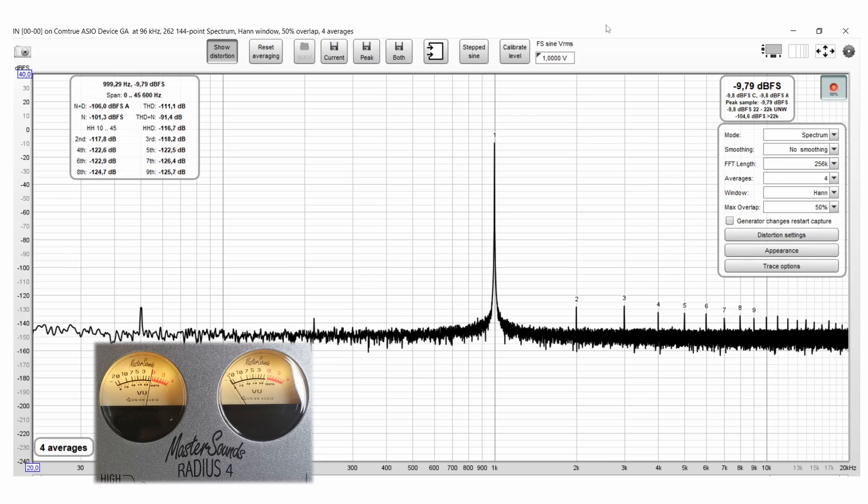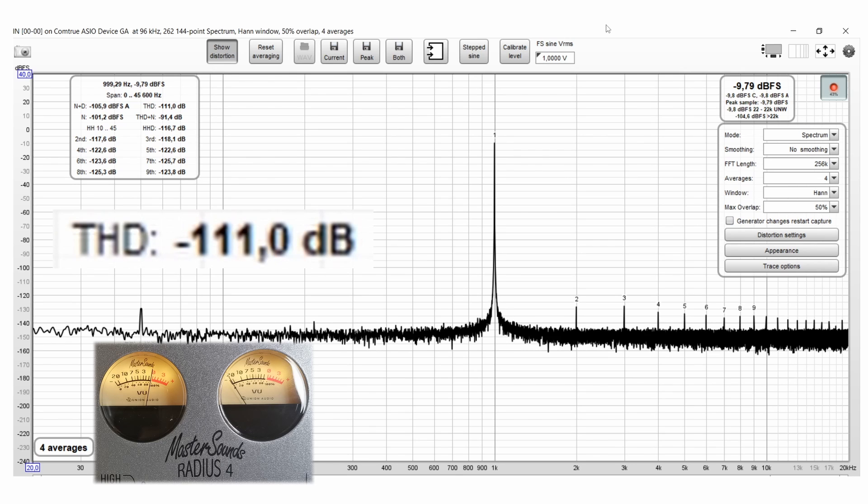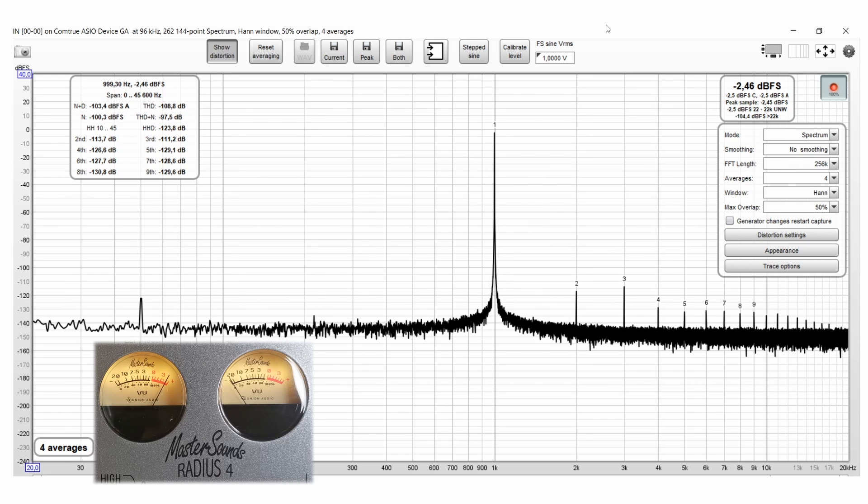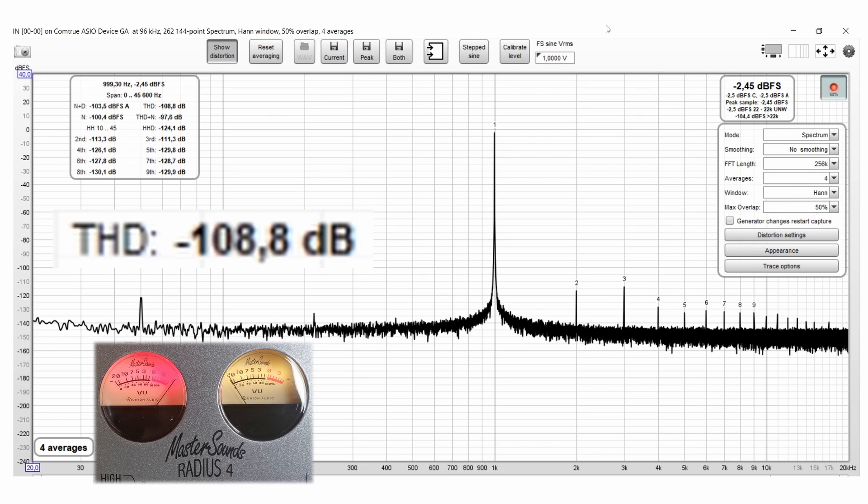Now let's measure THD and check if the Radius is more on the colored or transparent side. It's the most transparent mixer I've measured so far in terms of total harmonic distortion. A quick check of how it behaves in overload conditions — also super clean. So it's true what they say about the transparency of this device.